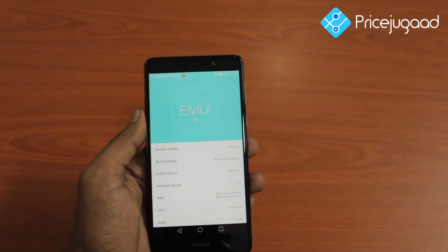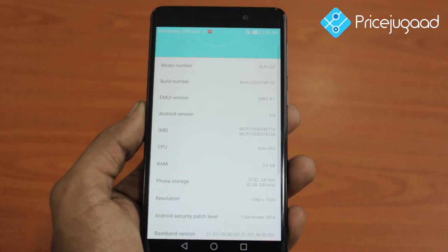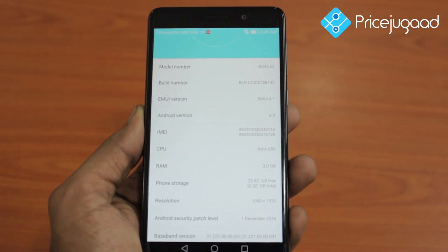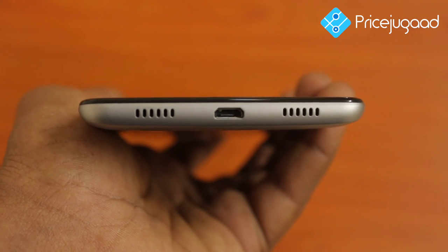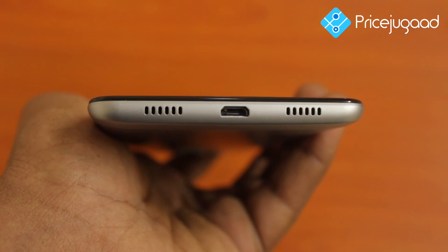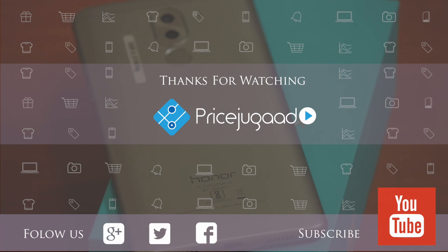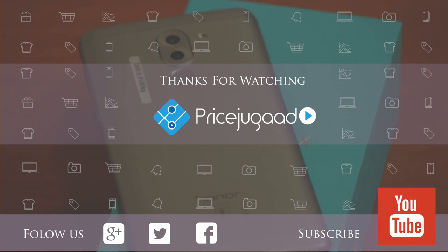I will show you the battery overview and share the mobile review. I will share the features of the smartphone and show you the choice of this phone. This is the battery performance. If you like this video, please like and share. Thank you.